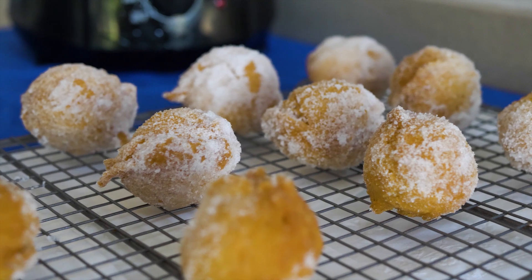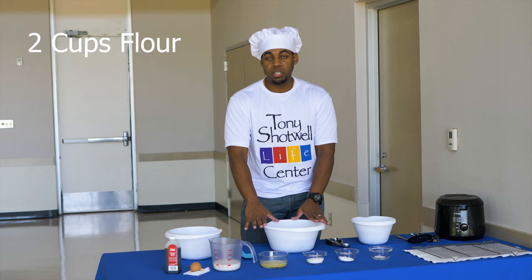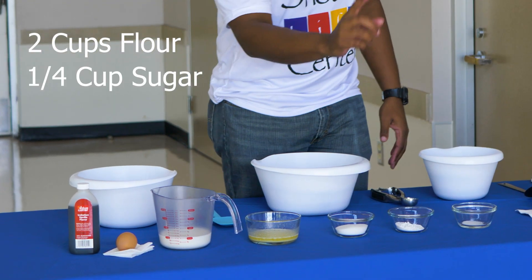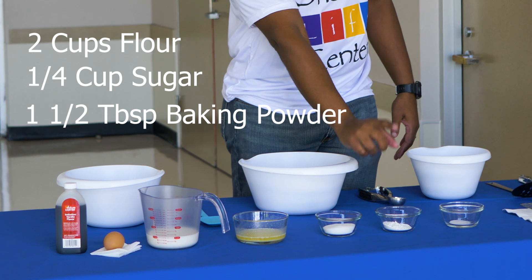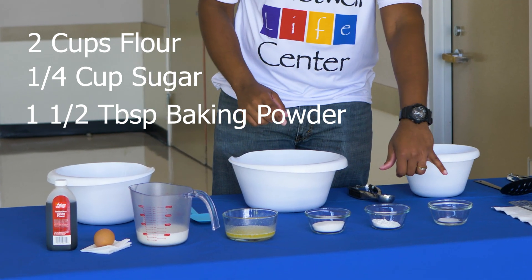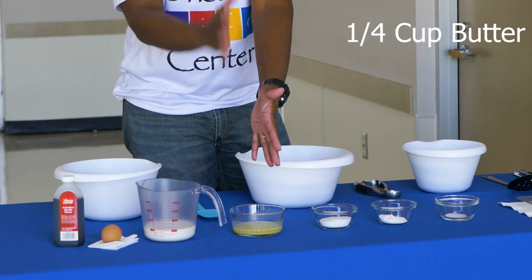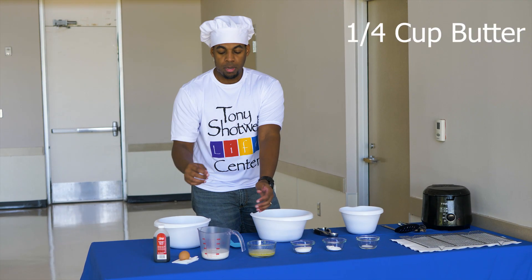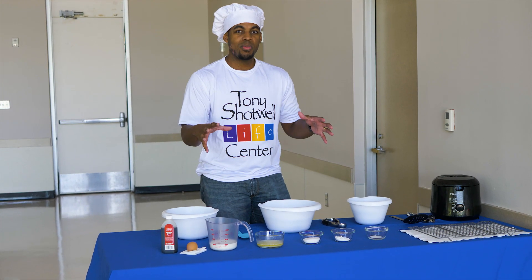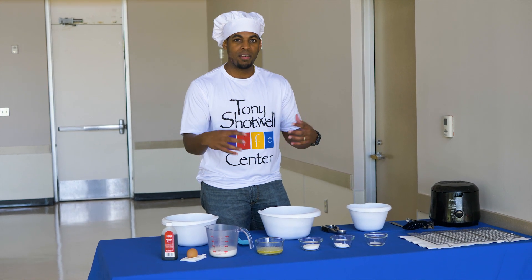So what you'll need: two cups of flour, which I already have poured out here; a quarter cup of sugar; one and a half tablespoons of baking powder; half a teaspoon of salt; a quarter cup of melted butter — my favorite part; and one cup of milk.